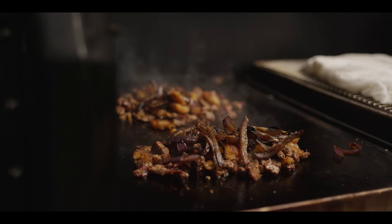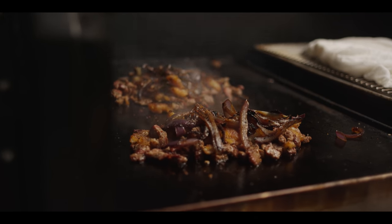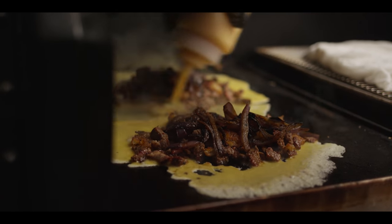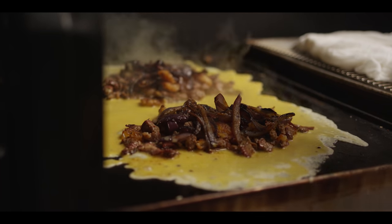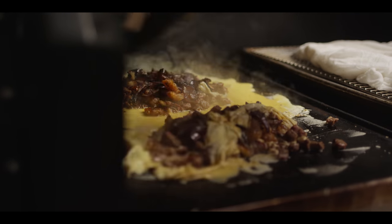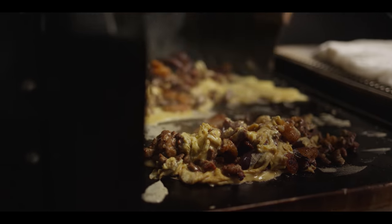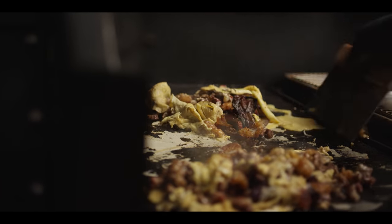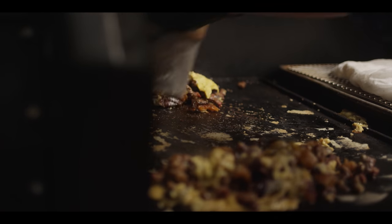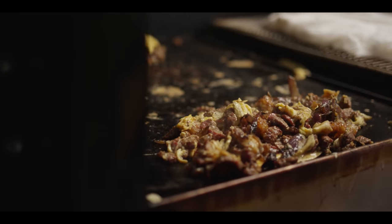Next we've got those onions — we want to warm those through again. Then we'll go ahead and add our eggs, estimating a couple of eggs a piece, squeezing them right around the outside. That's gonna immediately start cooking because it's so thin. We'll work it right into the rest of the filling, then move that one to the back so it can chill out a little bit, and up front here we're gonna start putting these burritos together.